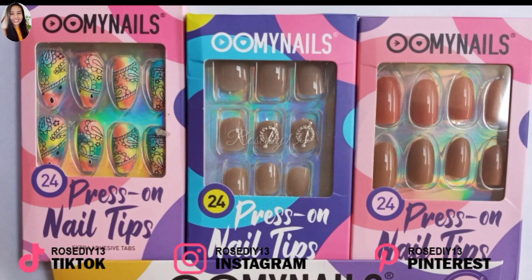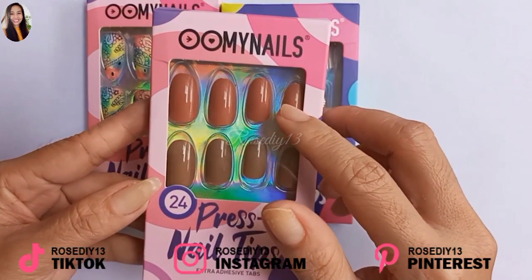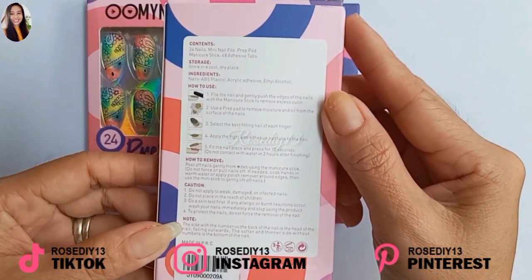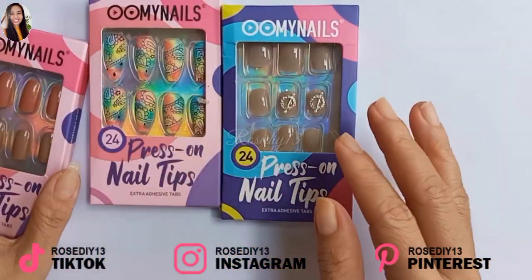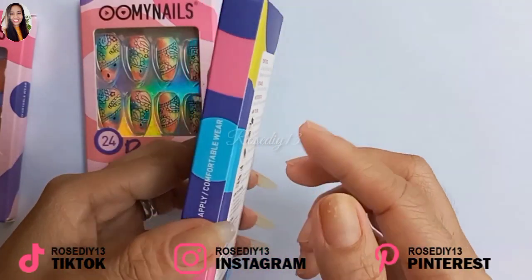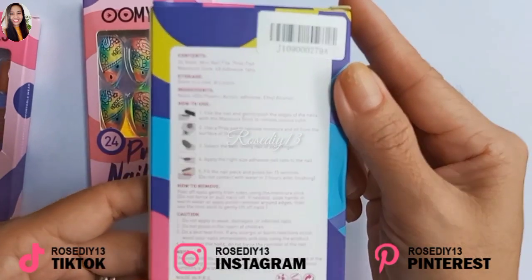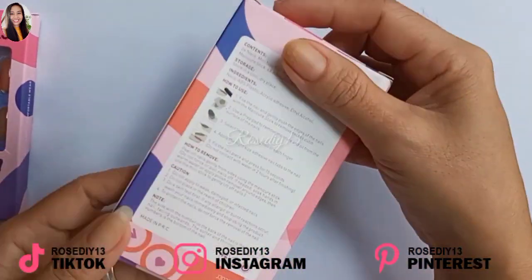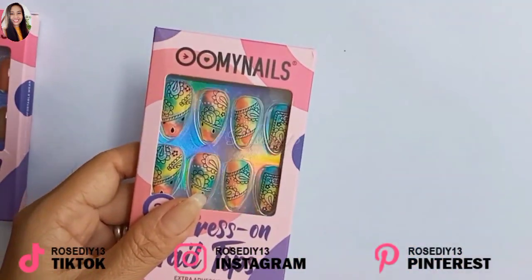All My Nails sent me sets of press-on nail tips. This one comes with 24 nails in two different colors and it is a round shape. At the back it has instructions on how to use and remove it. This one is a square oval or squoval shape, good for those who like short nails. And this one is a ballerina shape with a nice design.